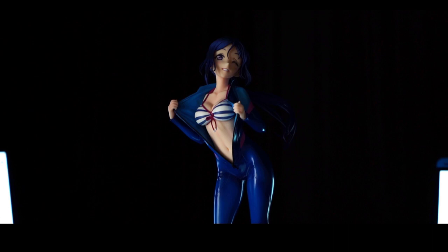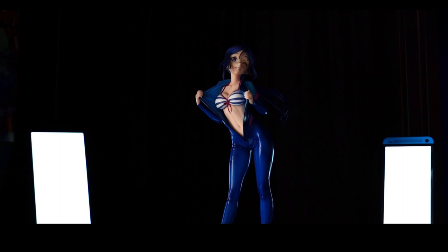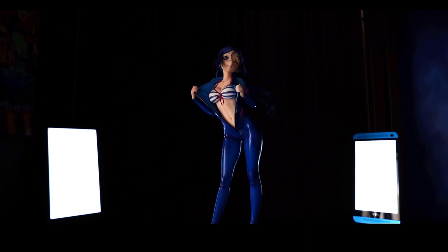But beneath all that beauty, energetic posing, and blue color lies a bit of a problem I have with this figure and Alter's choice to produce it. But before we get to the figure, let's get to my first set of problems, and that's with the box.